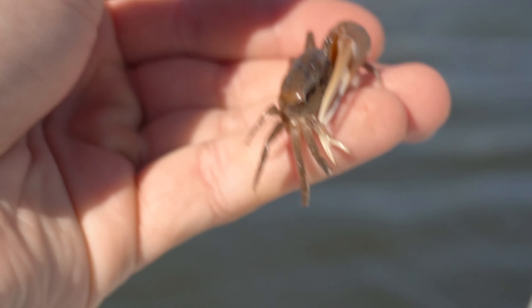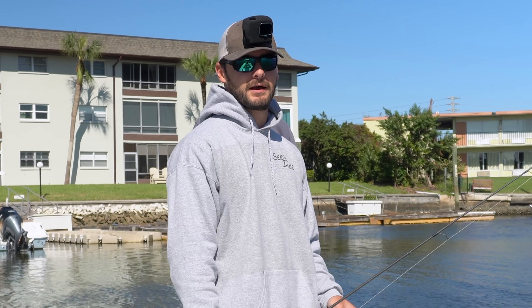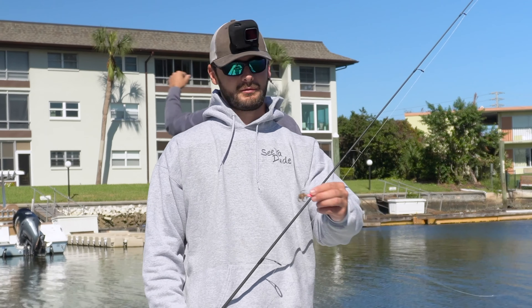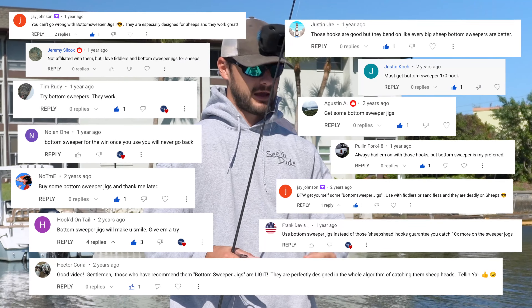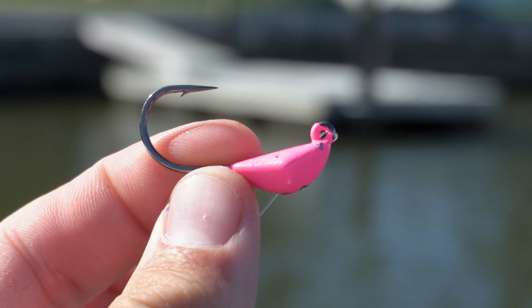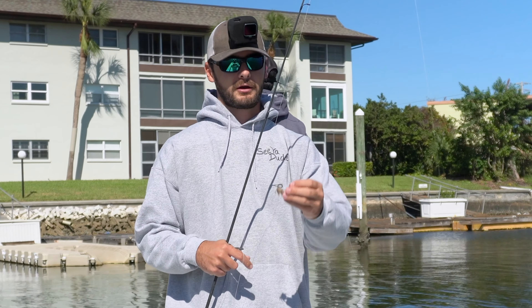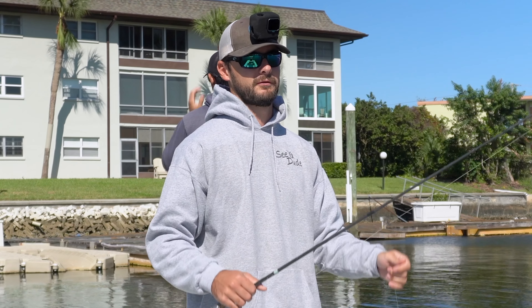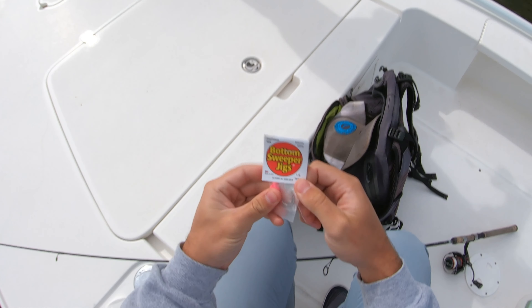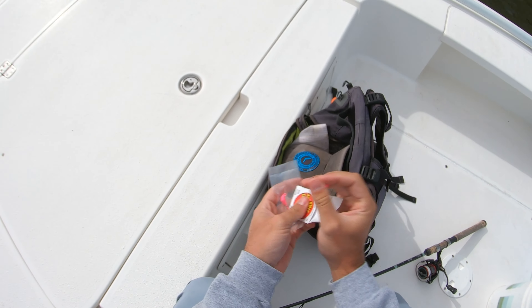We're going to be pitching some crabs around these dock pilings in this residential area. JC's going to be using a freeline hook, maybe a yellowtail jig. I'm going to be using something special — these are called bottom sweeper jigs. A lot of you guys have recommended these in pretty much every single sheepshead fishing video. You guys say I have to try out these bottom sweepers. We're going to see if these guys live up to the hype.